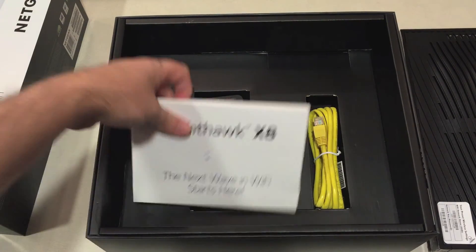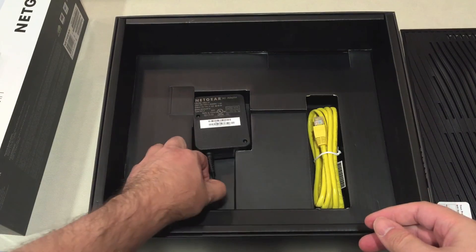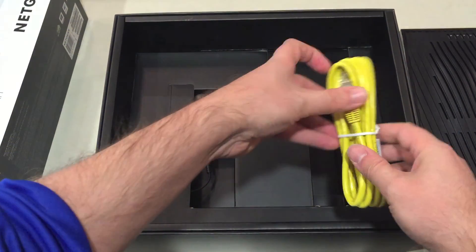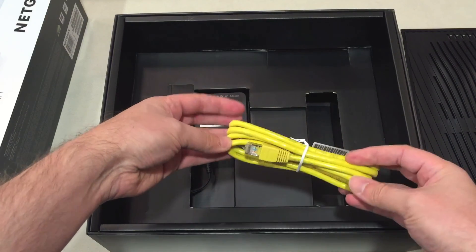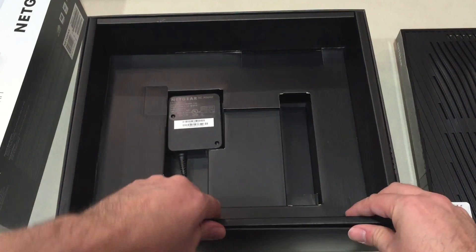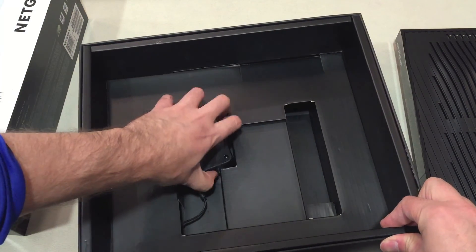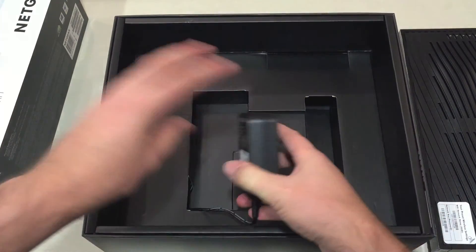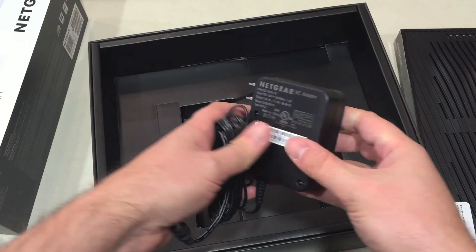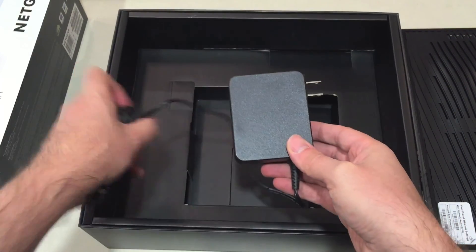Otherwise, inside there's not a lot. You have the instruction manual, and then you have just the Ethernet cable there in yellow. And beyond that is the power adapter. For the adapter itself, there's a pretty nice design — I like that they made it a little thinner with the teeth facing a certain way, which makes it easier to plug into an outlet on the wall or at the end of a power bar. Something I personally like.